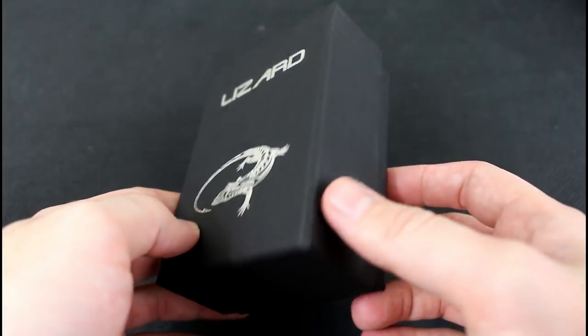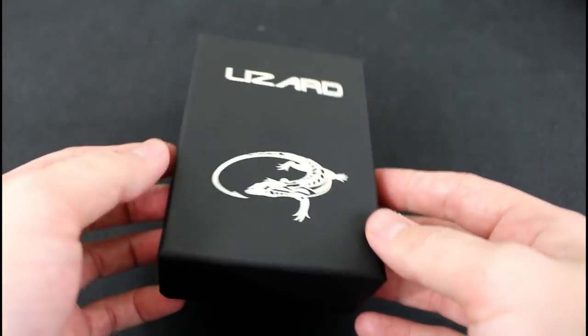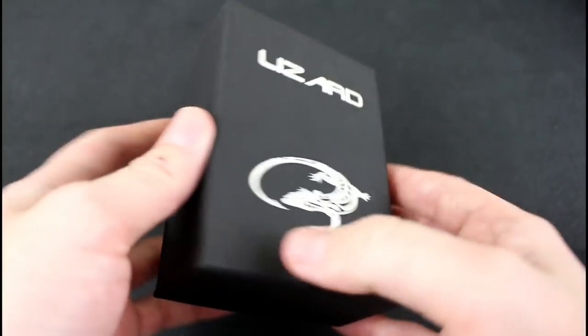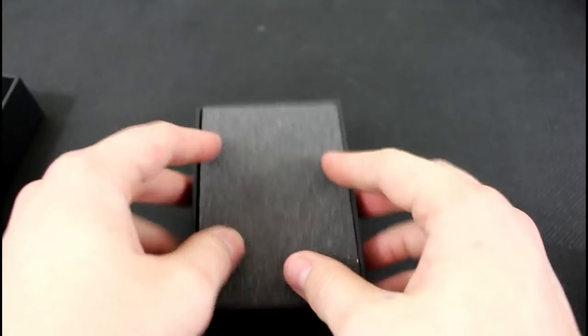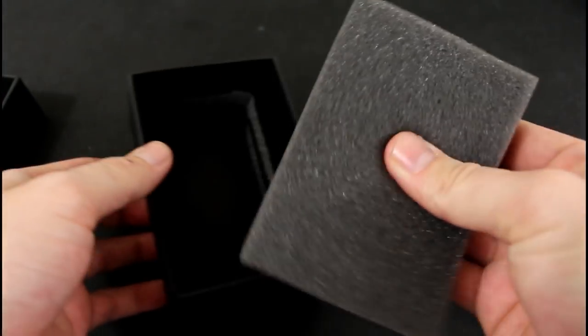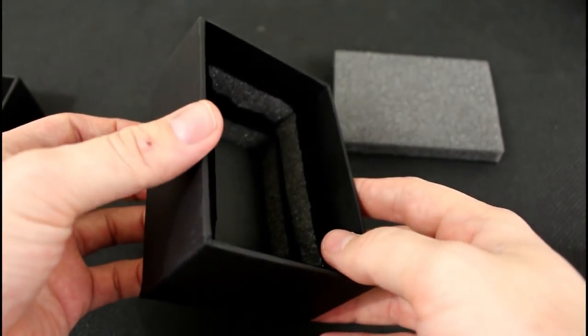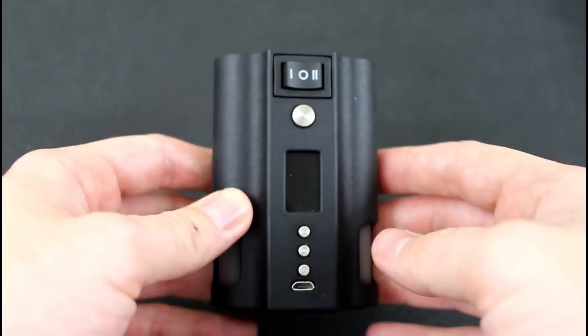All right guys, so this is the packaging the device itself comes in — the typical box that a Lizard Box Mod would come in, which I'm familiar with from my previous review. Open it up, you've got some foam-esque type stuff going on right here, and then you're going to see this very large cutout. Looks like you would stash your collectibles in this — you put this back on and hide it.